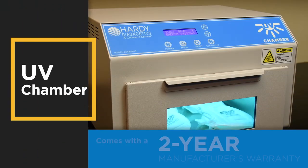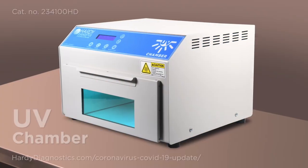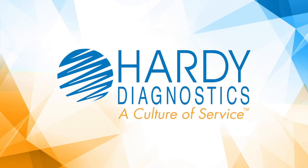The UV Chamber comes with a 2-year manufacturer's warranty. Click the link in the description to learn more about the UV Chamber from Hardy Diagnostics.